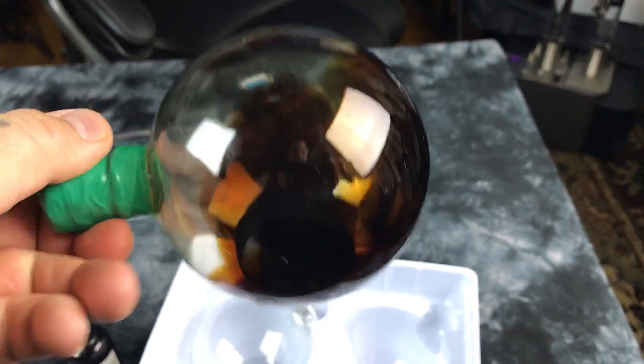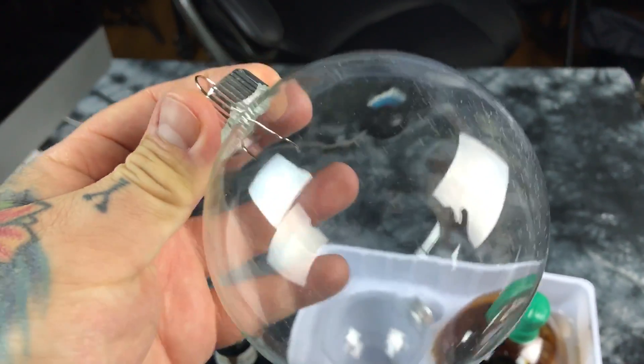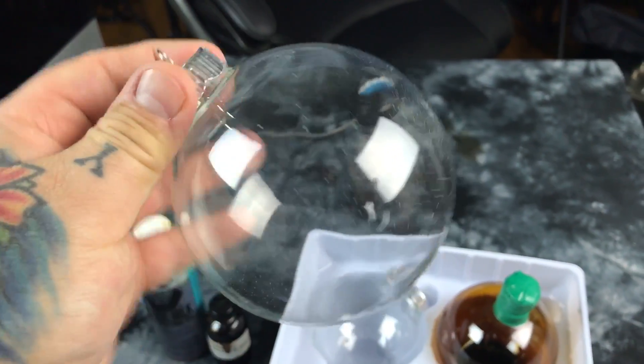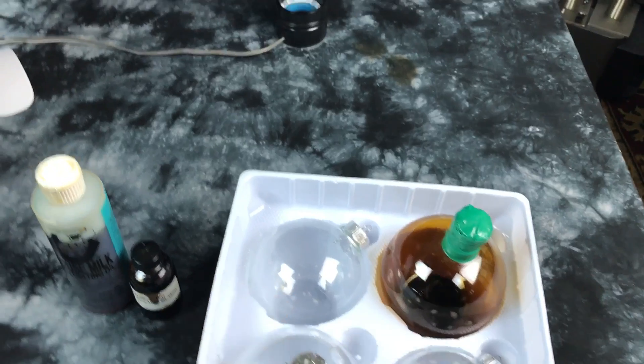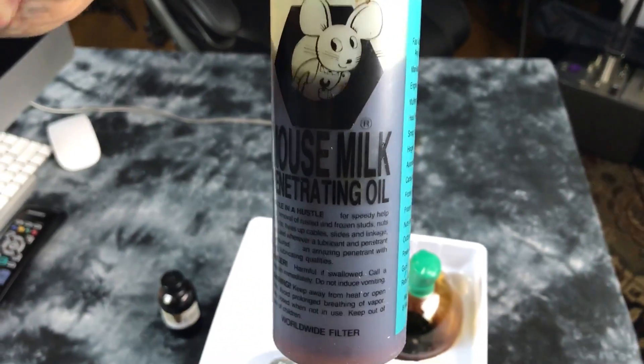Here you can see the fluid and the consistency of it. What I use — I got these at Hobby Lobby — these are your Christmas ornaments. The top comes right off in about half a second. The secret ingredients are this: a penetrating oil.